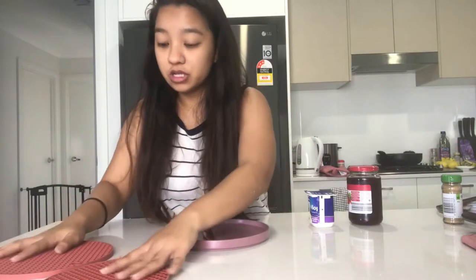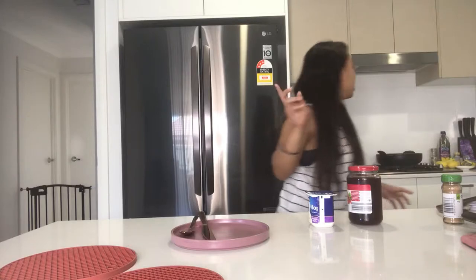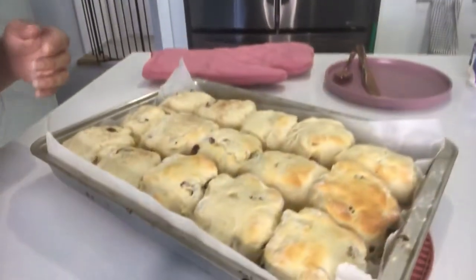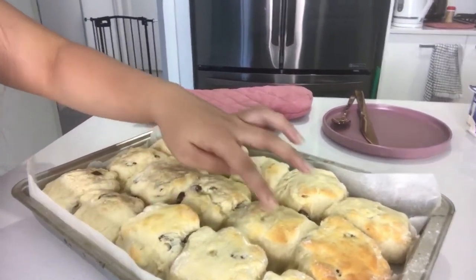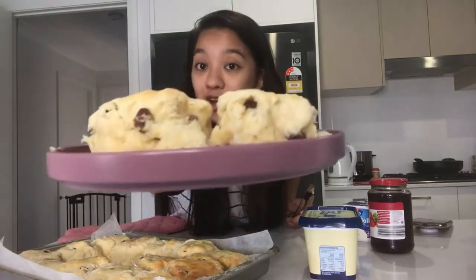The scones are done! Just putting the heat protector on the table and we'll go get it. Whoa, look at that! It does make it a bit crunchy with the milk. So I have my butter ready, I have my strawberry jam, and also a dollop — because I've seen them use a dollop as well.